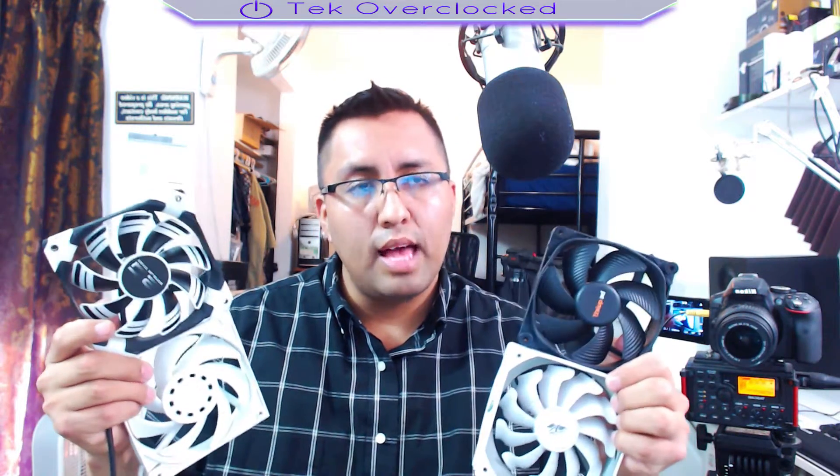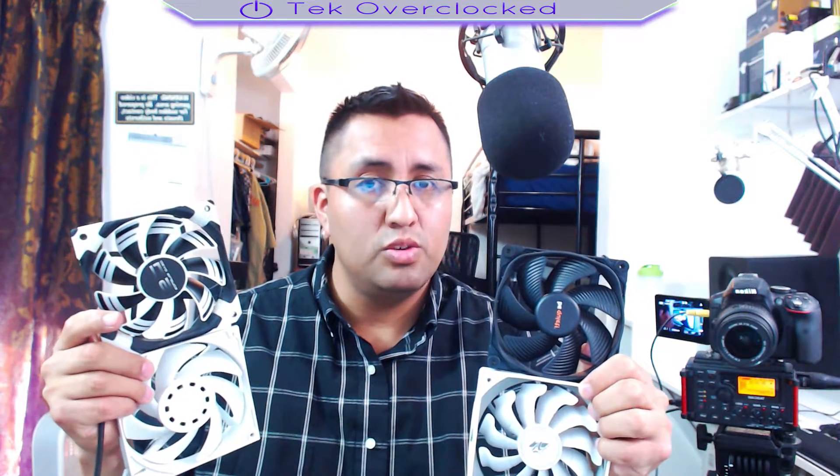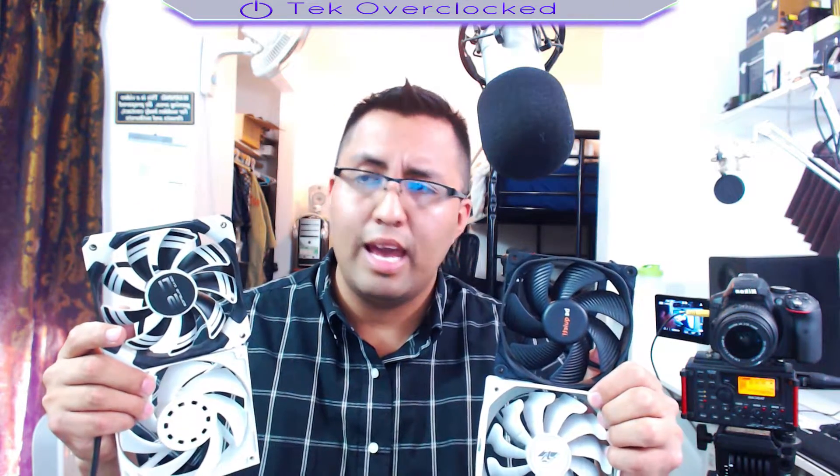I get questions every day: which fans are right for me? My reply is, what do you have in mind — what are you going to use those fans for? Air cooling? Water cooling? When someone says they want an all-in-one water cooler, I give my recommendations. There are a whole bunch of good-looking fans out there, and when I ask if they want static pressure, they ask me: what is static pressure? Well, static pressure is recommended for radiators — fans need high static pressure to push air across the fins of the radiator.